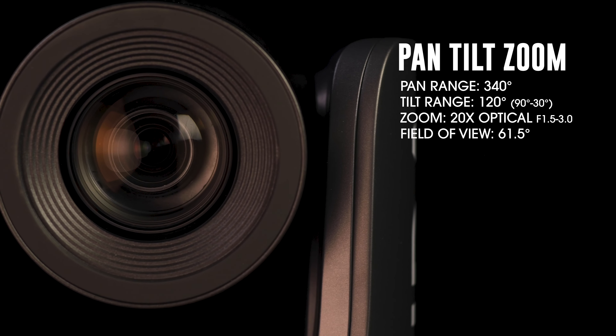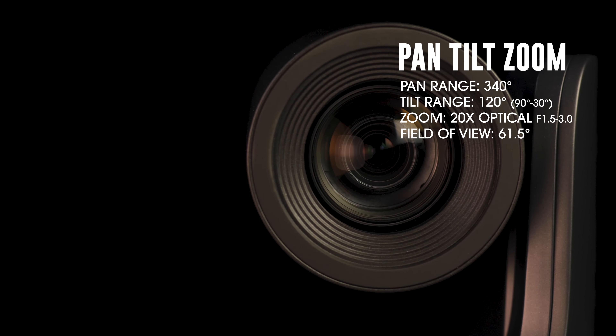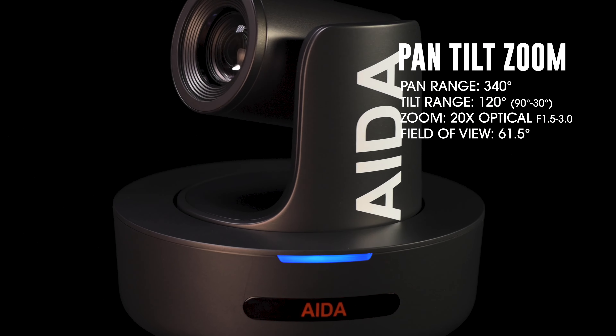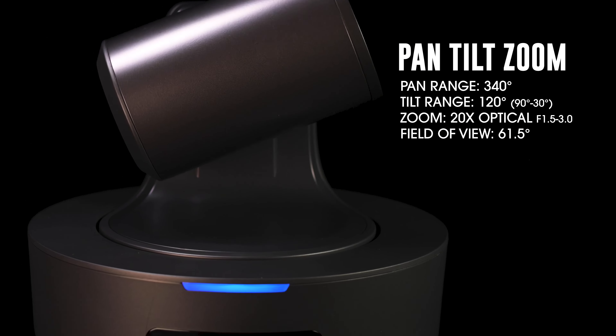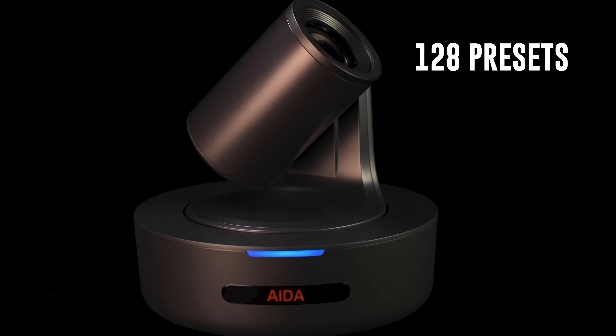You get an optical zoom of 20x with its widest angle of view starting at 61.5 degrees. You get a pan range of 340 degrees, a tilt of 120 degrees — that's 90 to negative 30 degrees — and 128 preset positions.